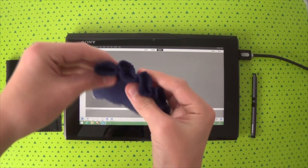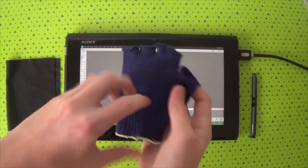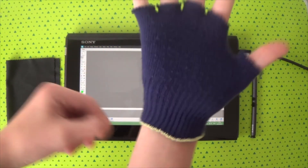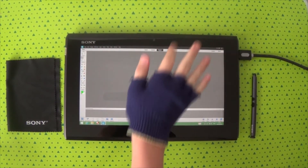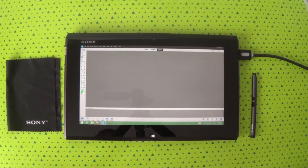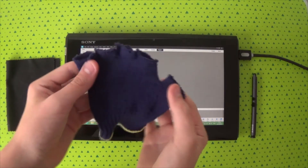Before we get started, I want to show you what I use to draw with. I use a glove — it's not an expensive glove, just an old one I found. I cut all the fingers off and put it on my hand, and that enables me to rest my hand on the screen without it picking up any touch movements.